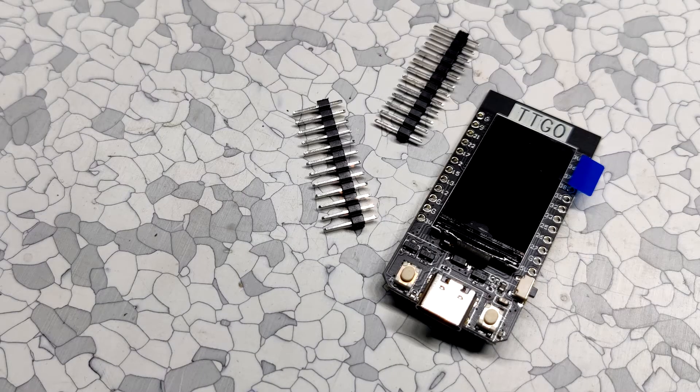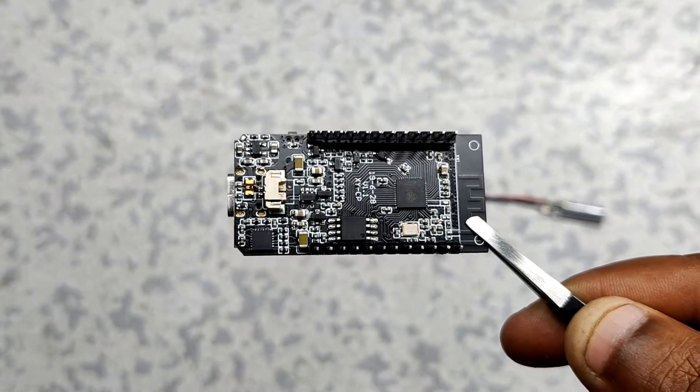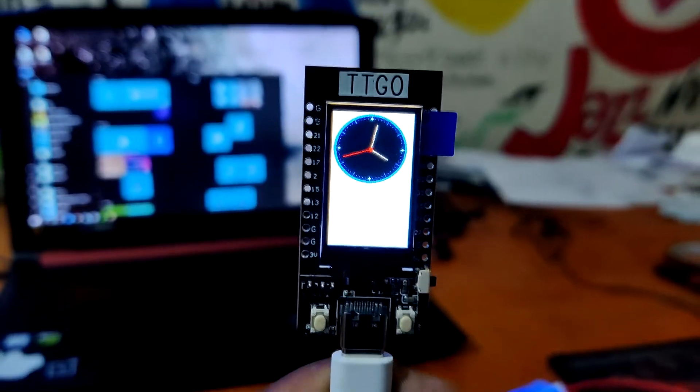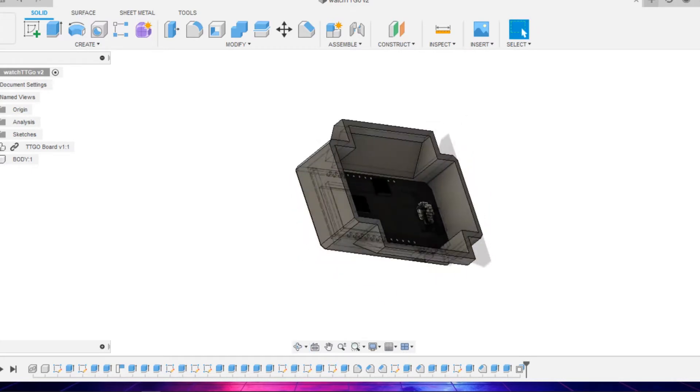But the TTGO T1 already has a battery management IC, so we don't really need to make any complex circuitry. Also, no PCB is needed for this setup. Even for the body of the clock, I will be making a custom enclosure that will have slots for a wrist strap.